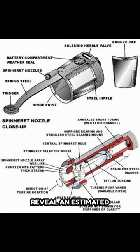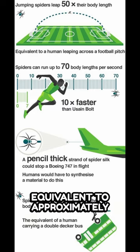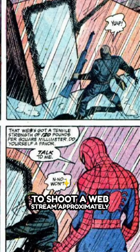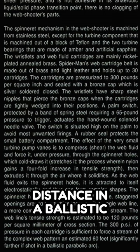Specifics about the webline reveal an estimated tensile strength of 120 pounds per square millimeter, equivalent to approximately 77 kilopounds per square inch, or 534 megapascals. Each cartridge exerts a pressure of around 300 pounds per square inch, allowing Spider-Man to shoot a web stream approximately 60 feet, with the potential for greater distance in a ballistic parabolic arc.